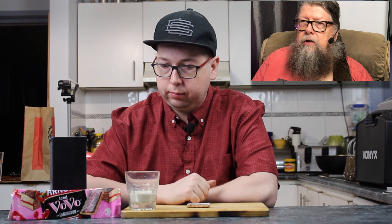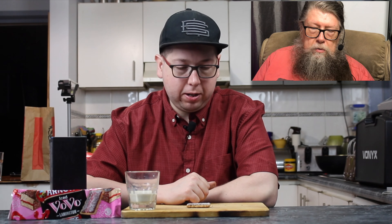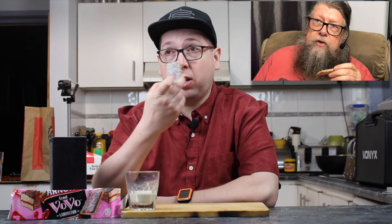The only thing I'm a bit disappointed in — looking at mine and looking at the picture on the box, you can definitely see the red stripe down the middle of the Vovo, but you can't really see it on mine. Anyway, if it tastes as good as it smells, it smells like a lamington. In we go!